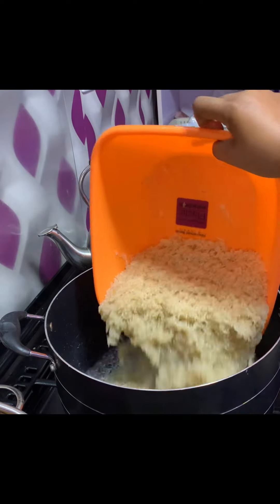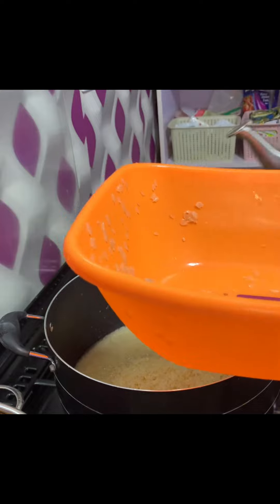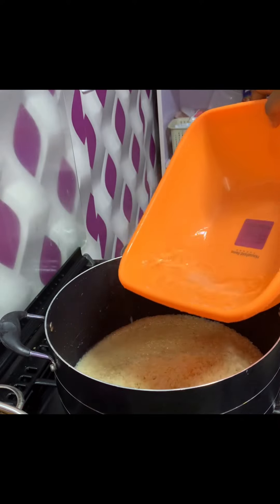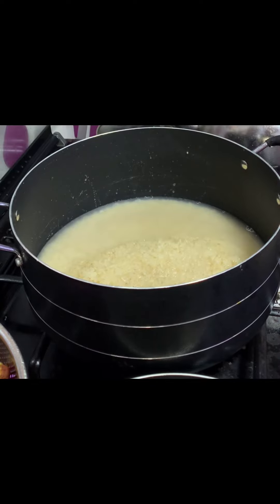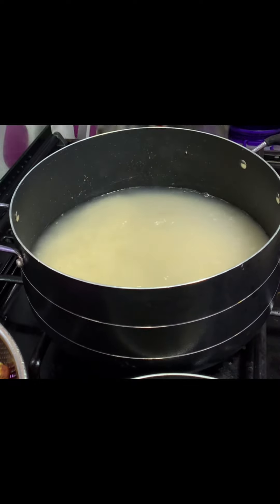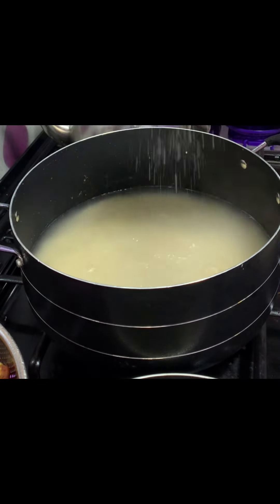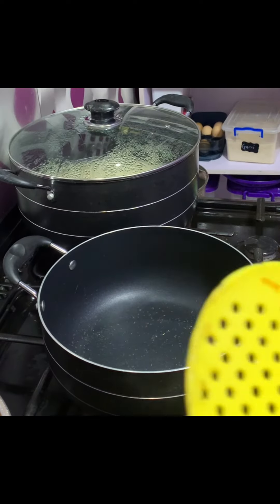So let's start cooking. This method is quite different from every other method you know. First thing, I parboil my rice with hot water and salt after washing it thoroughly. I pour in all the rice and add more hot water. I'm not adding curry — nothing else, just water and salt. Remember, this method is quite different from every other method you're familiar with, so let's cook together.